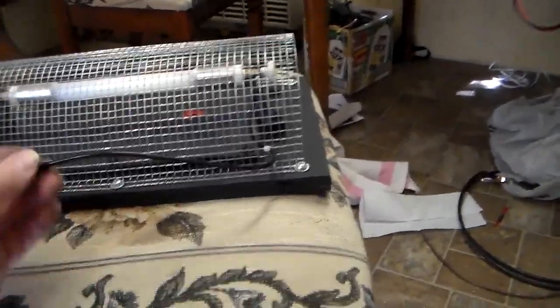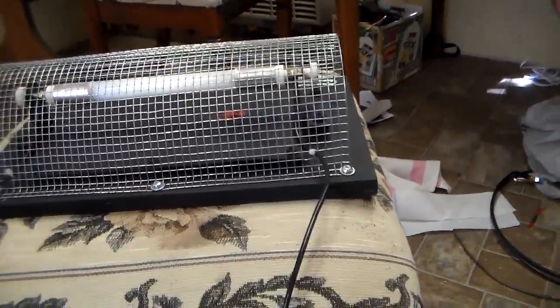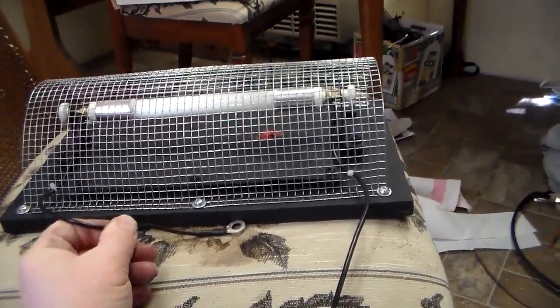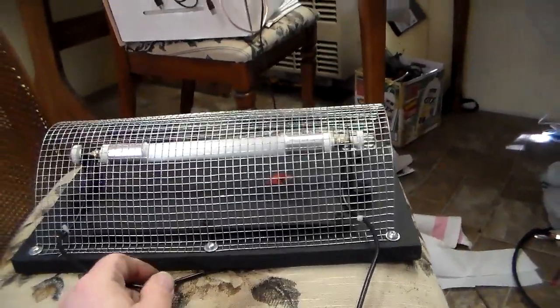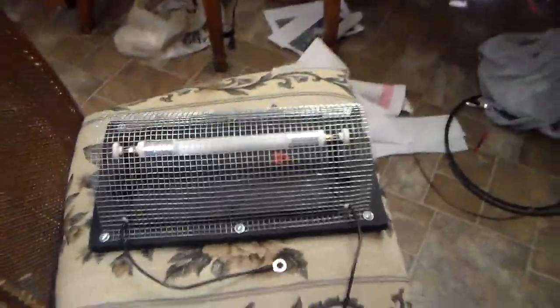That's essentially for the 22 to 60 volt Sun Wind grid tie inverter. The 5 ohm resistor — it actually measures about 6 ohms but they class it as a 5 ohm resistor.